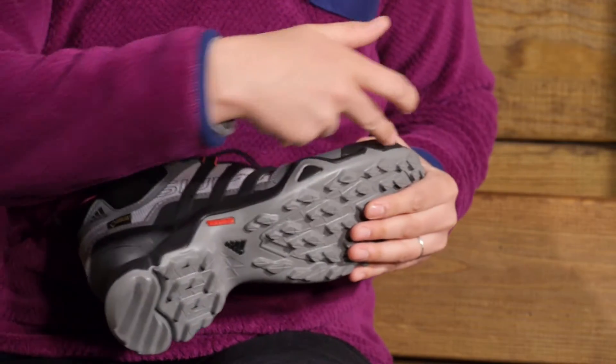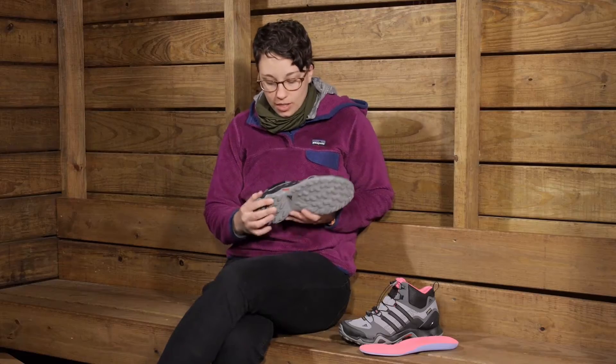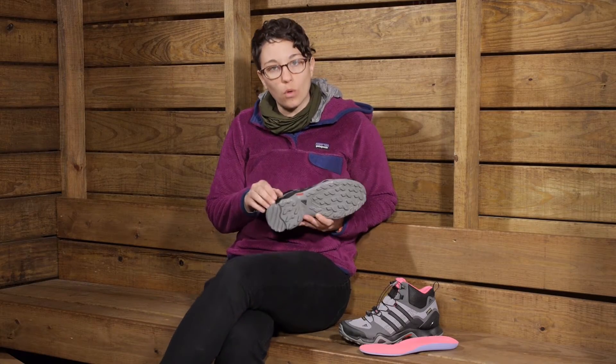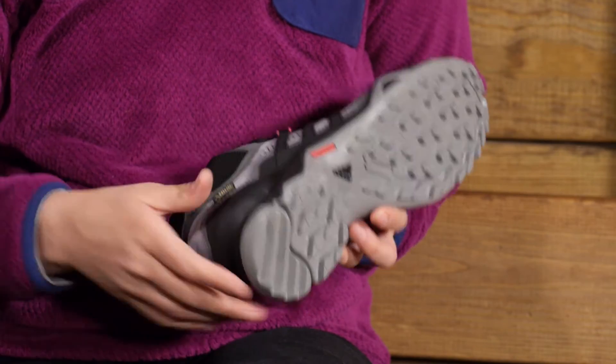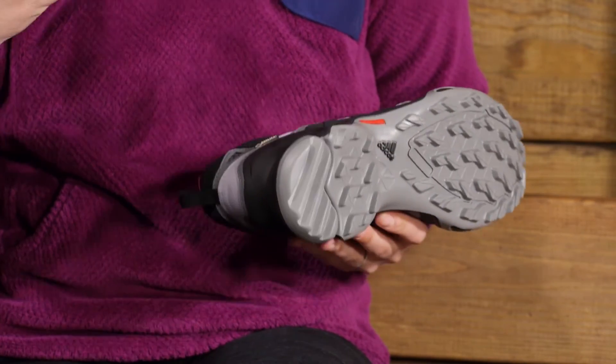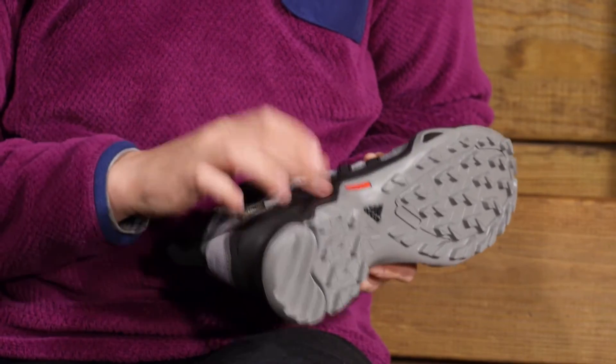Moving down to the midsole, you have the Adiprene midsole which gives you lightweight support but also a lot of cushioning. So you are definitely going to be protected from stone bruising, with that really long lasting EVA foam they are using there in the midsole.